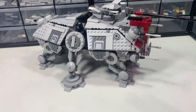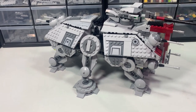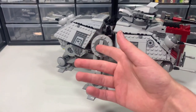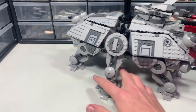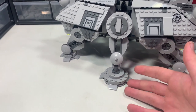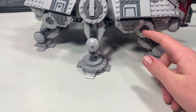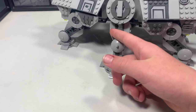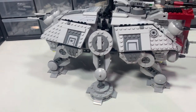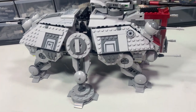Way number two is now on the actual AT-TE itself and concerns the legs and the joints connecting them. These legs are pretty good by themselves, but there is room for improvement — the legs are just kind of open in there. I'll be showing you how to make it look like it has a lot more armor. So let's get started.